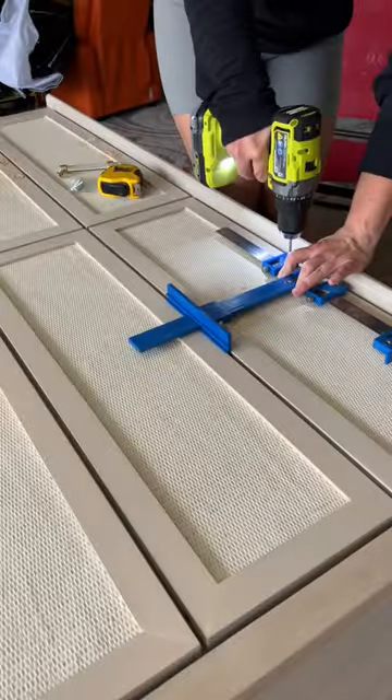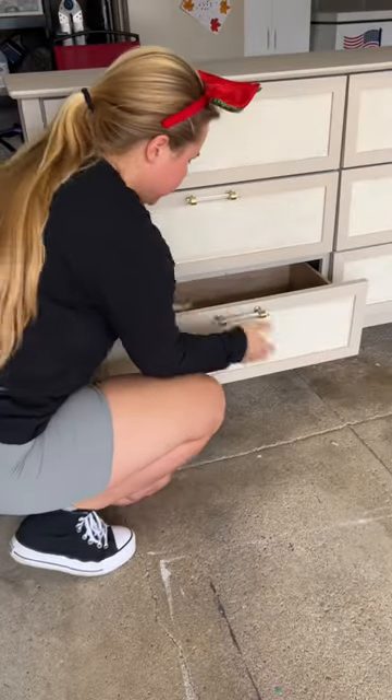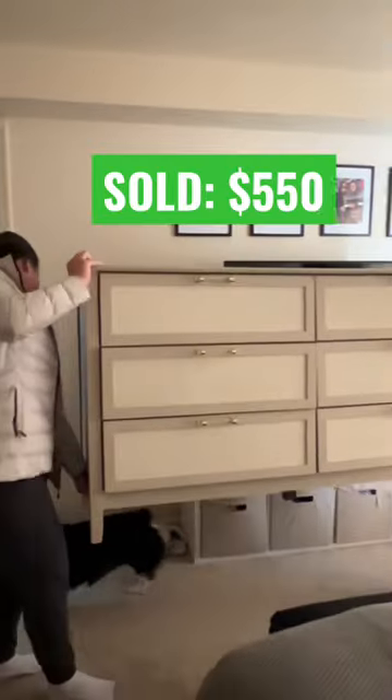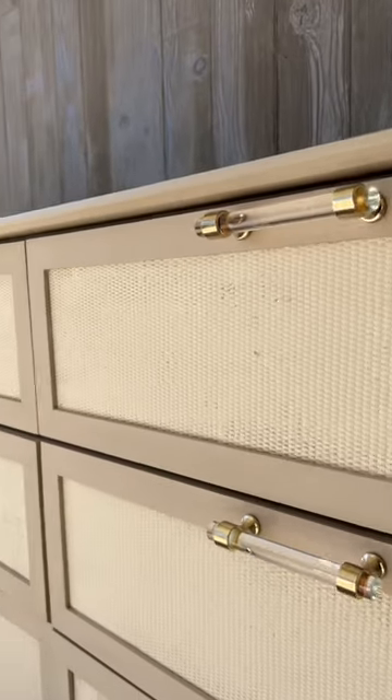I used my brad nailer to attach the slats and drilled holes for new hardware. In total, I spent about $120 on materials and sold it to my best friend for $550. I think it was a pretty close dupe of the $1,800 dresser for way less.